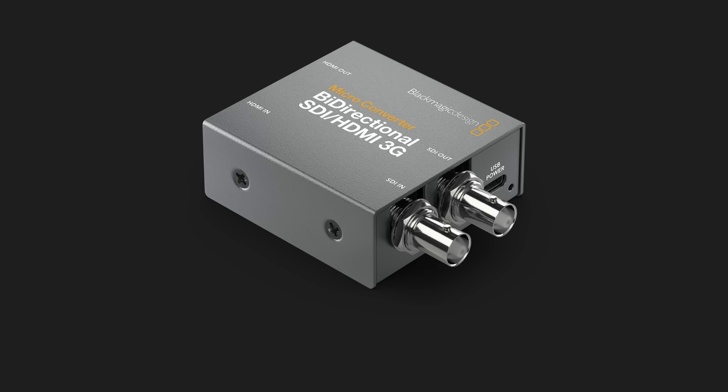Maybe if Blackmagic is going to stop making devices with a mix of inputs, they should instead make a new device which is a multi SDI-HDMI converter. Right now the bi-directional converters can do HDMI-to-SDI and SDI-to-HDMI simultaneously, but how cool would it be to have a device with four parallel converters all in one box? That way you could easily turn four SDI inputs into four HDMI inputs or the other way around. The converters are pretty small and I think it's doable. And frankly I'd also like to see a rack-mounted version of a multi-converter device, since mounting these converters in a rack is really a challenge.